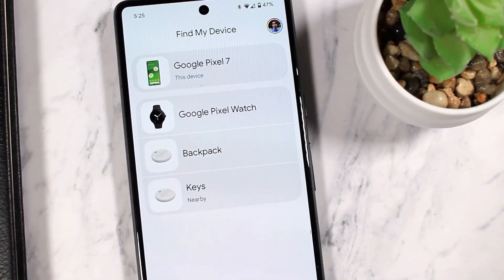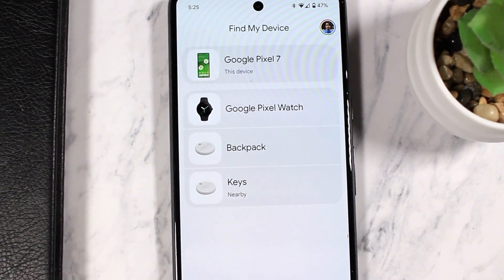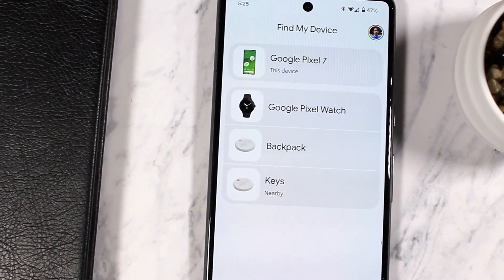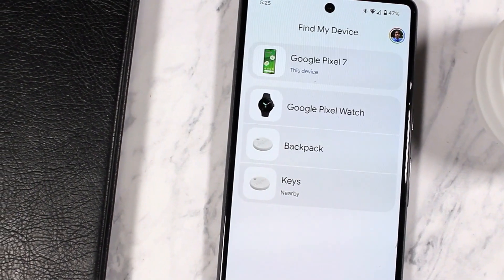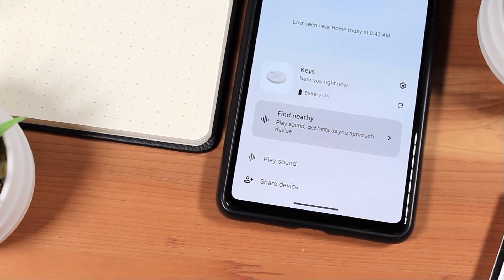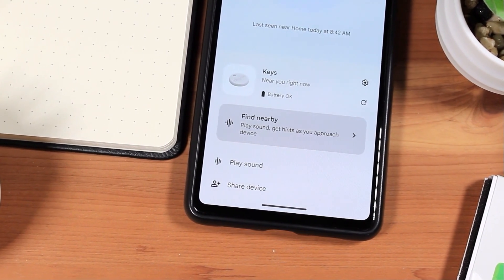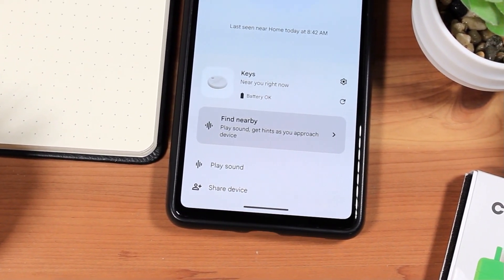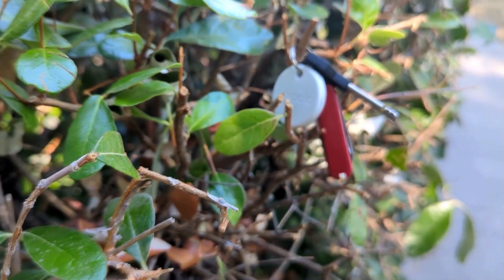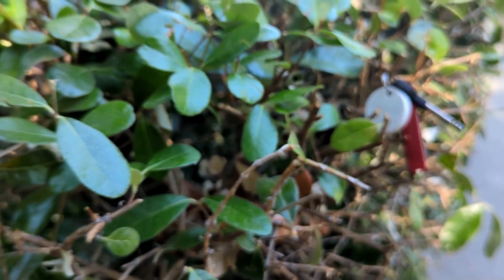There are some missing features I would like to see added to Google's Find My Device app in a future update. Surprisingly, there is no left-behind or out-of-range alert option — a feature available on competing trackers like Tile, Apple AirTag, and even Chipolo's non-Google Find My trackers. This feature would be a great addition, letting you know via a notification if you've walked away from your things and perhaps saving you from leaving something important behind.